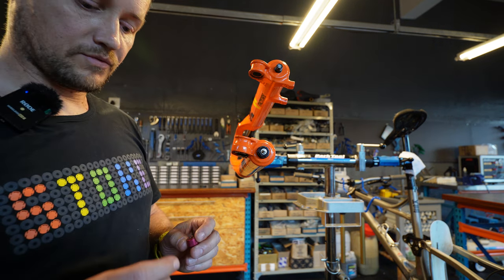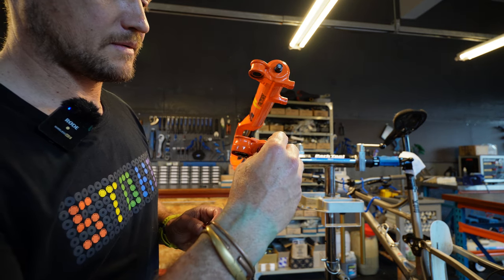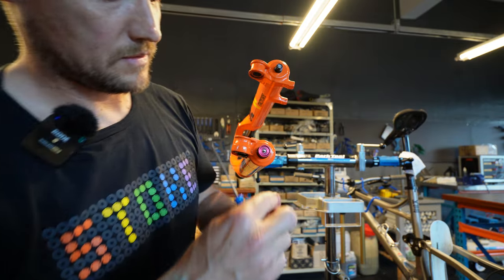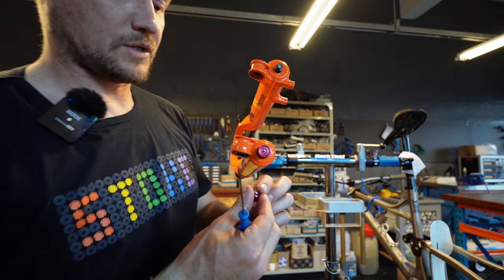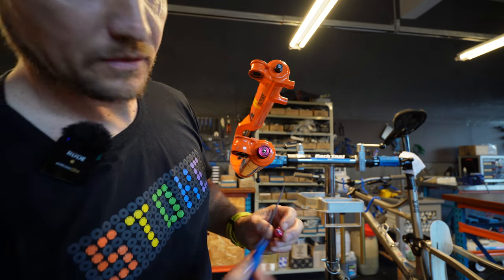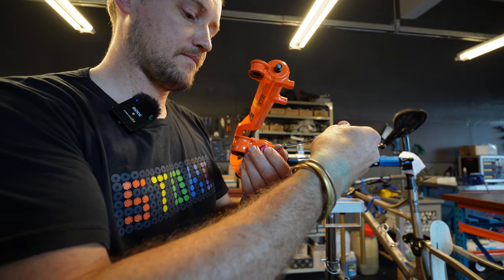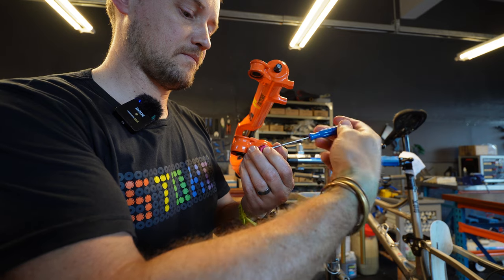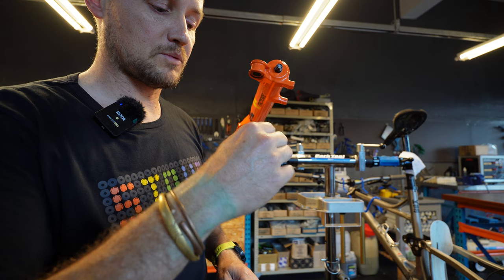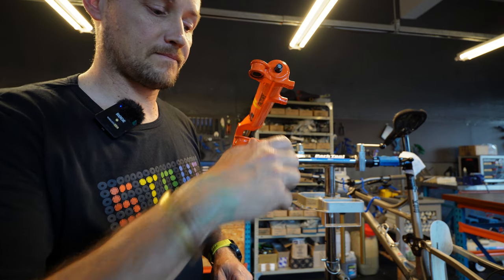Last but not least, the rebound assembly needs to pop onto the bottom. Make sure you line up the little grub screw with the flat side of the shaft. Once it's tight, make sure everything spins freely, is adjustable, and nothing is binding — and you're good to go.